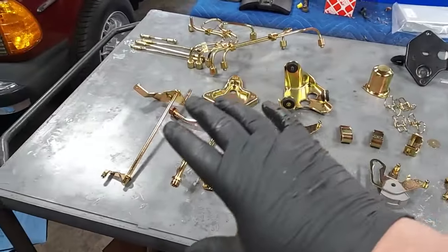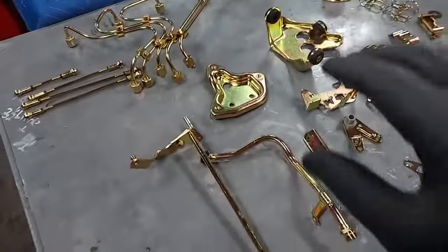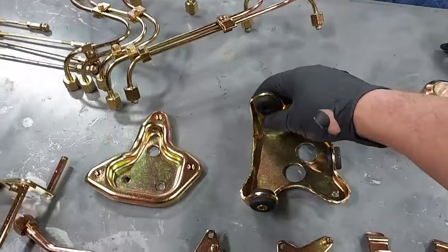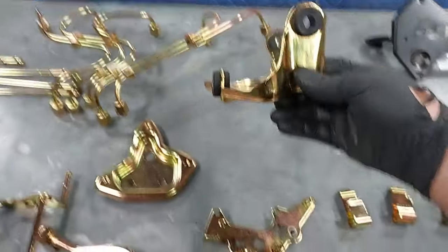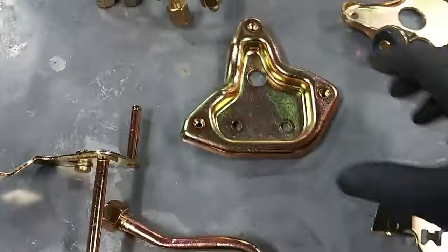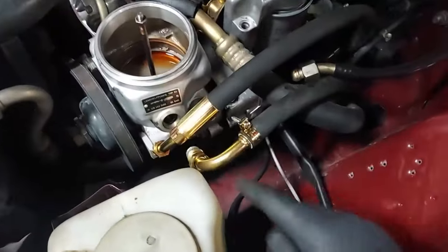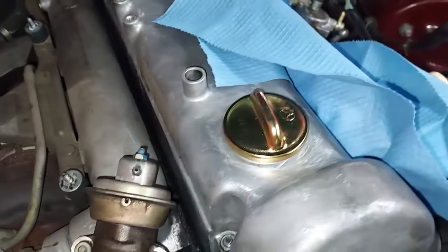We have all the zinc plated parts back from the plater. Each batch comes out slightly different — it's done by hand; how long it's in the plating and where it's hanging in the batch all affects the outcome. This is quite possibly the best batch we've received. Look at that — it's got the perfect amount of rainbow glisten to it. See how the light reflects off it — it almost makes a rainbow effect. Absolutely amazing. The fittings for the high pressure and low pressure power steering hose are already on, and look at that oil cap — look how good it came out.